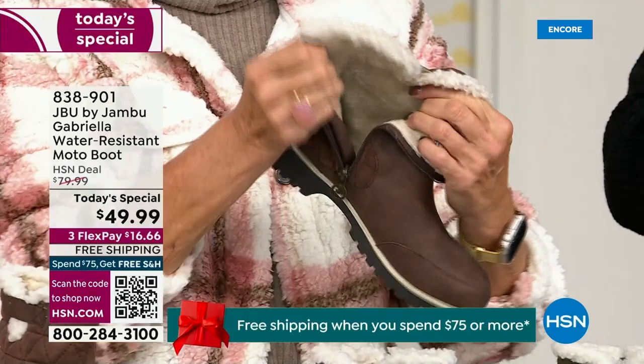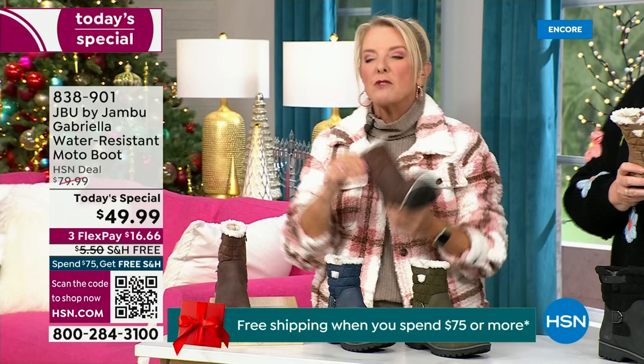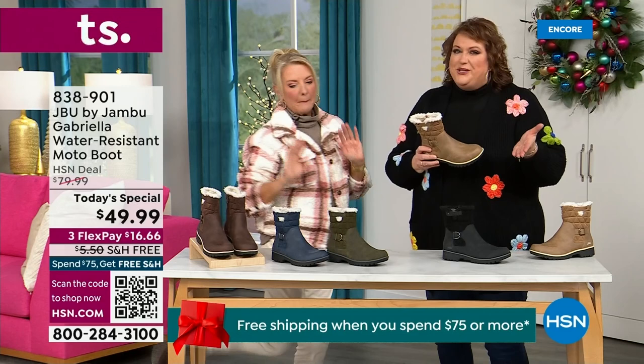Now you can bring on those inches of snow, the rain, the sleet, the mud, the wet grass in Florida, the sunshine but it's chilly — you're going to be able to wear this and really be comfortable and look so stylish at the same time, because we brought the fashion to a winter boot and we did something that you want to show it off.